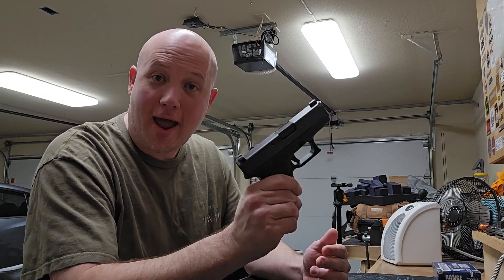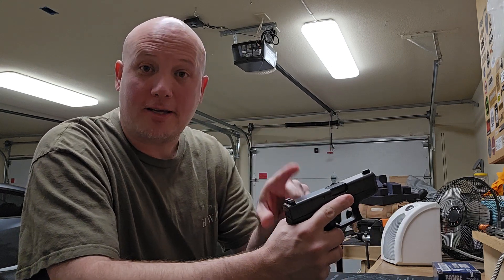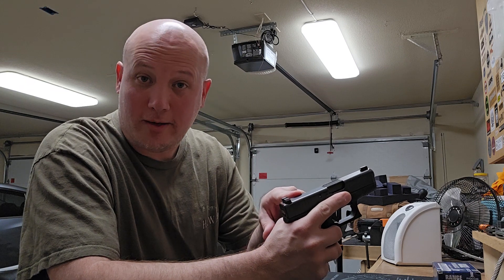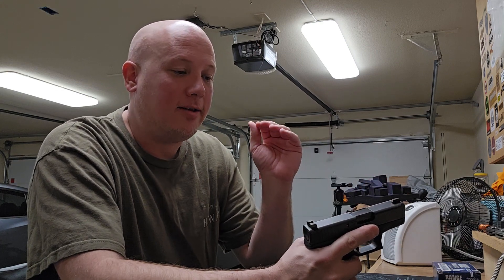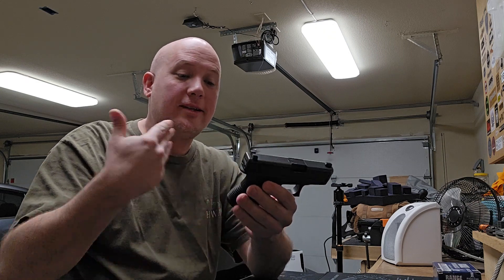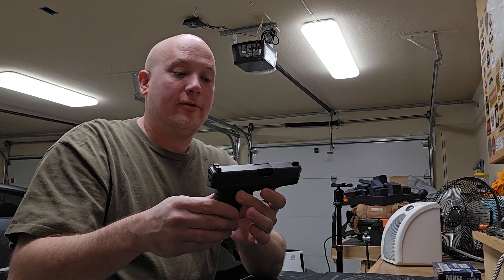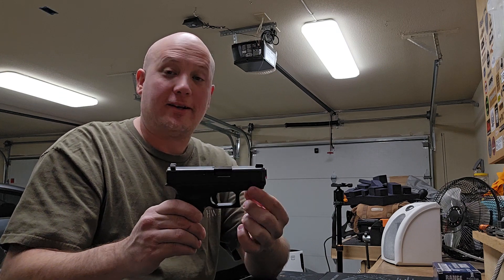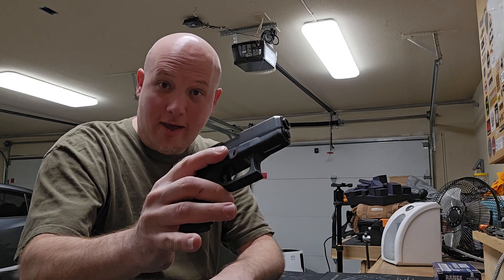Guns that have come out after the Glock 26 are smaller — like the SIG P365. There are guns that have optics cuts, and while I know some Glock 26s have optics cuts, in general we have other guns designed around that with a smaller footprint. They're thinner, they're shorter, so they can conceal better than this sized gun. We have subcompact guns that have accessory rails — if you want to run a laser or a light, you can't do that on a Glock 26.